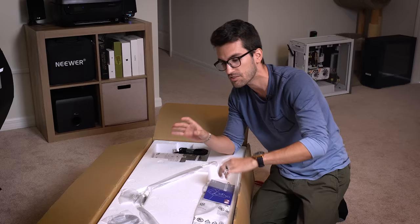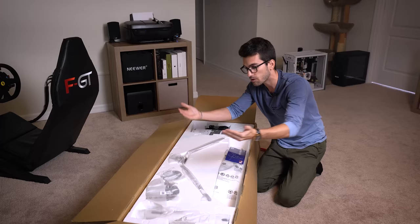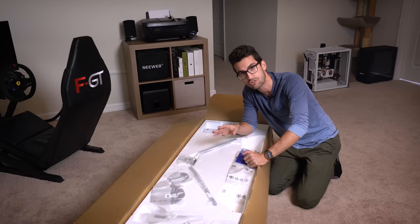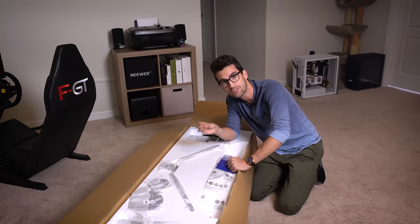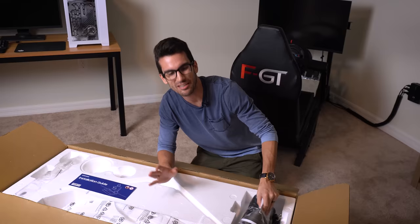It also has a 1000R curve, which is, as far as I know, the sharpest curve of any curved monitor on the market. It also has 2048 dimming zones, which beats the heck out of the previous G9 model. It uses Samsung's mini-LED technology, so this picture should look really nice. Up to 2000 nits of brightness in HDR 2000 — that is just nuts. And did I mention 240Hz refresh rate? This would be perfect for a racing sim.